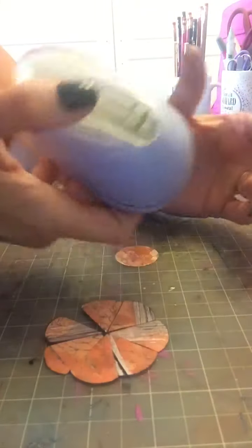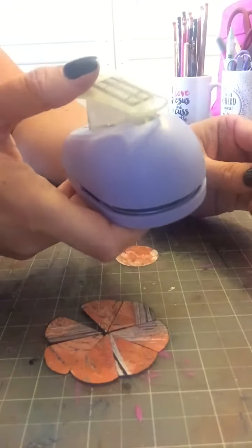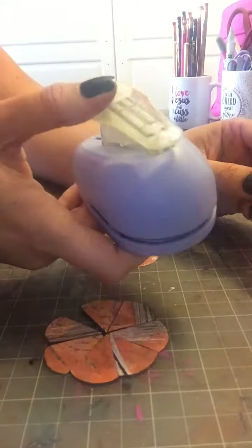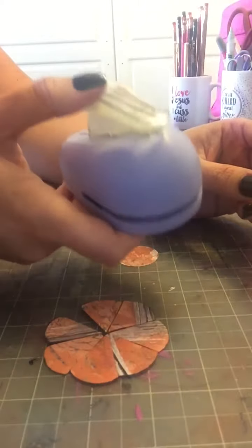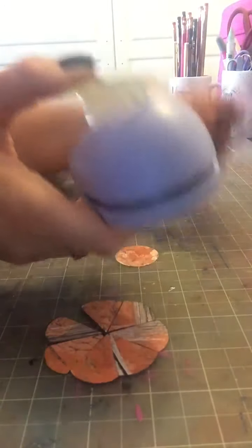The first thing you're going to do is punch nine circles. You may use between seven to nine to make your flower, but we need to punch nine circles. It depends on the size in which you fold your circles to make the little petals. So first punch your nine circles.